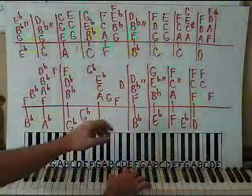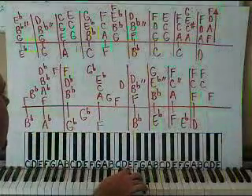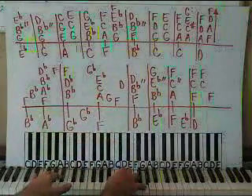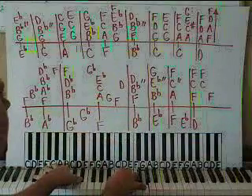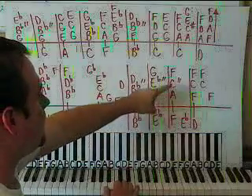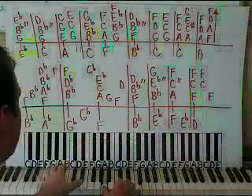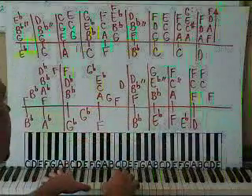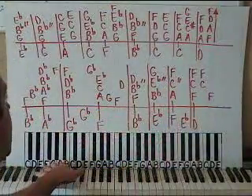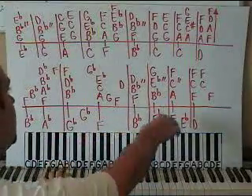Then we move to Bb right below middle C, with Eb and G together. The left hand moves up to an Eb octave — Eb on the thumb, Eb on the pinky, play it all together. Then play the chord again. Then we have A, C, F — so A, middle C, and F. The left hand moves to an F octave, play it all together, then play that chord again on the right hand. The left hand has a moving bass line: Eb octave right after that.